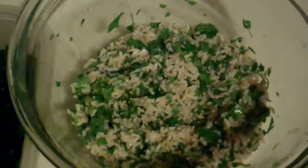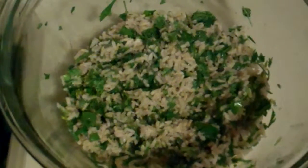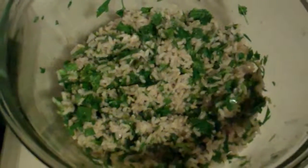Hi everyone. So this is my dinner for this evening. I tried to recreate the delicious rice at Chipotle with some minor adjustments.